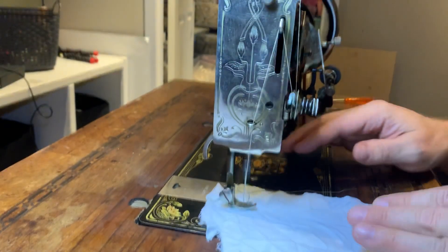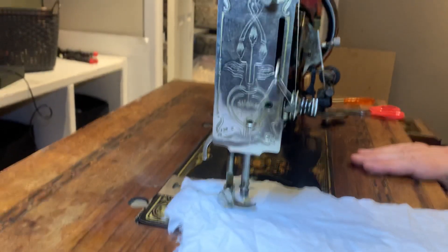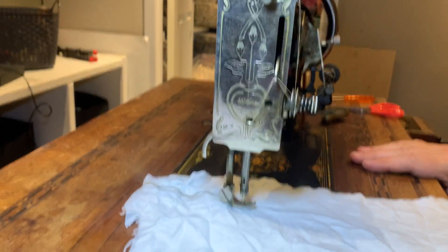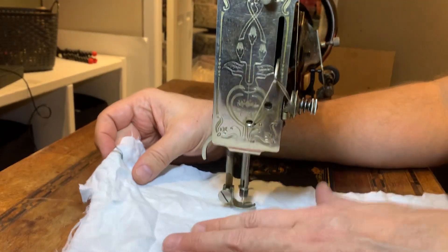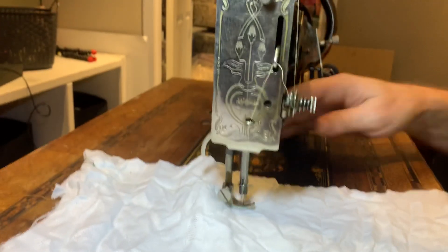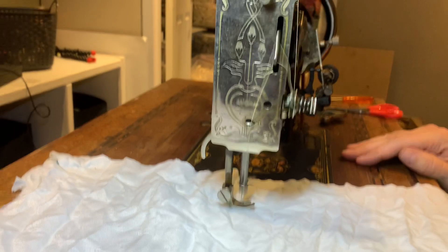Oh my goodness — this sewing machine is almost 100 years old and I don't know what it's doing. Is it actually sewing? It's actually sewing! I just grabbed one of the rags I was going to use to clean this thing.